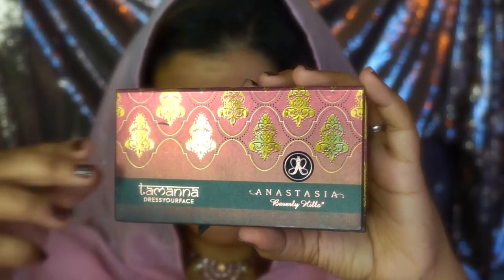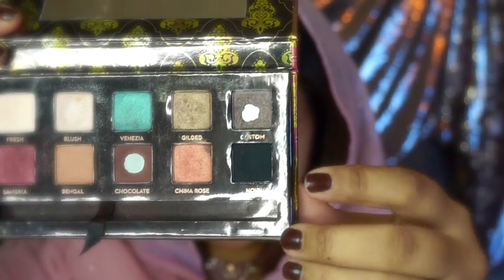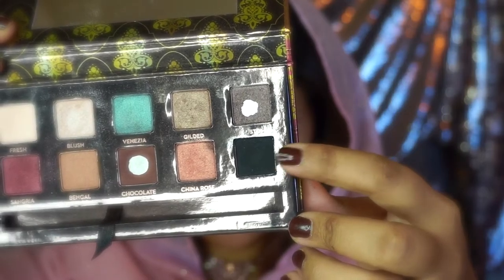Today I'm reaching out for one of my favorite palettes, the Tamana palette by Dress Your Face. I'm going to be picking up the black color from the palette called Noir - it's the most pigmented black color I've ever worked with. I'm just packing that color onto my lid, being careful not to go above my lid area. Now I'm taking a fluffy blending brush and blending the color out.